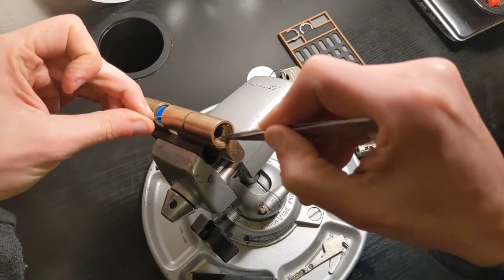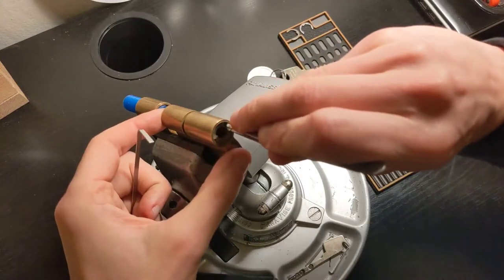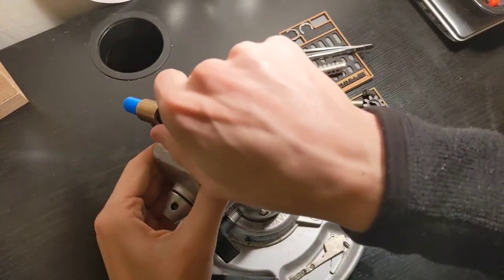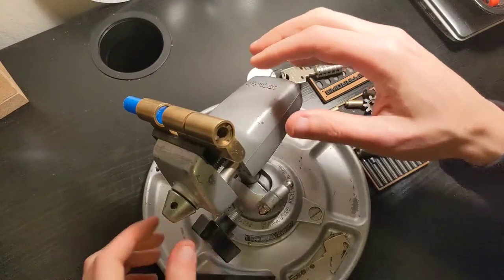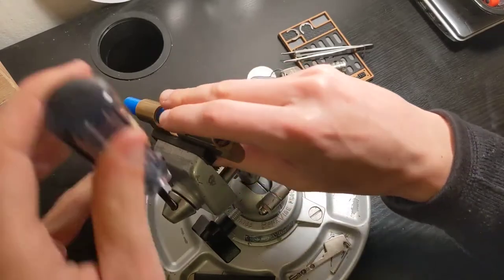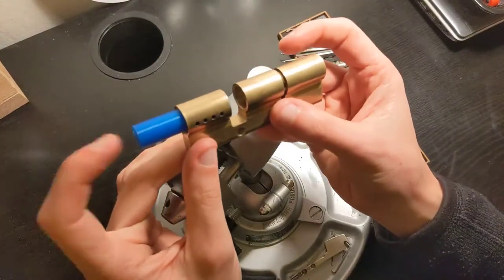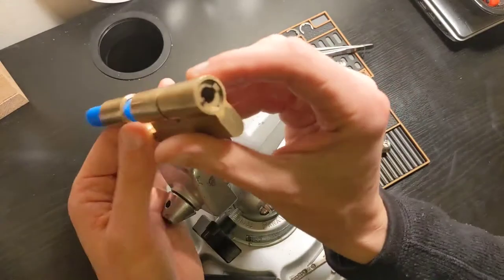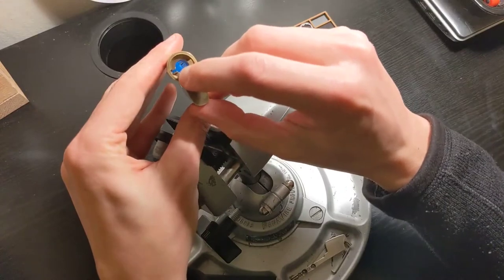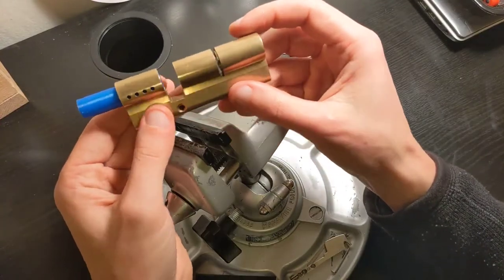That was a little bit of a pain in the neck. So to show you where we are: I have one follower with a groove for the shoe on one side, and then I have this interposer that also has a groove that I can use for the shoe. So now I can start assembling the plug.